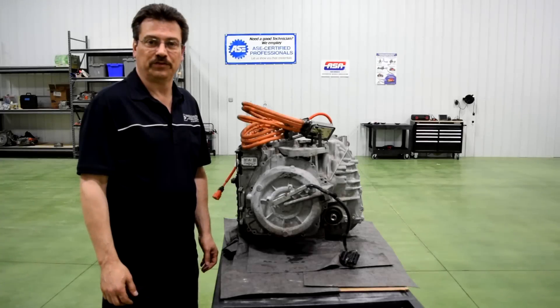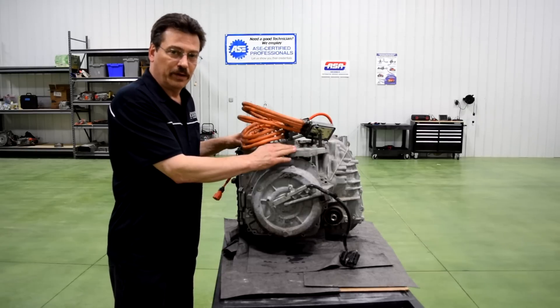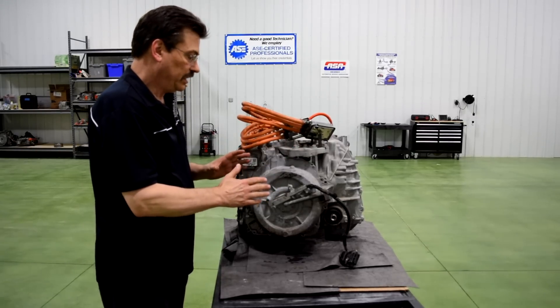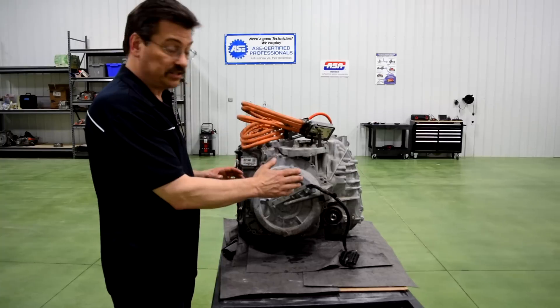Hi, this is Mark Quarto with Automotive Research and Design, and on this video we're going to be going through the 4ET50 transmission. What we want to do is take a look at the drive motor and some of the very unique things about the drive motor and its associated lubrication, speed, and directional sensing systems.